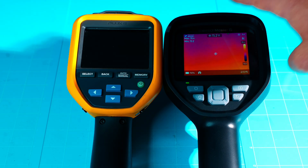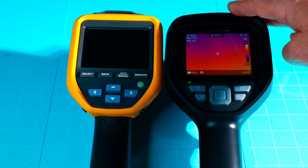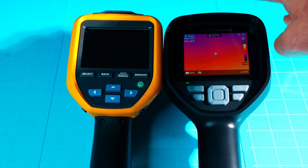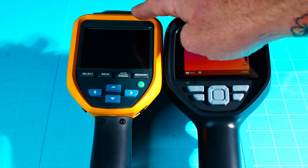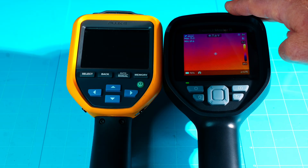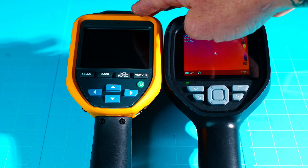The thermal sensitivity on the Fluke is less than or equal to 60 mK, while the Thor 001 is 35 to 40 mK — way better. The thermal frame rate on the Fluke refreshes at about 9 Hz, while the Thor 001 runs at 25 Hz, outperforming in that aspect as well. Both have 3.5-inch LCD displays, but the Fluke is 320 by 240, while the Thor 001 is 640 by 480 IPS with a 60 Hz refresh rate.